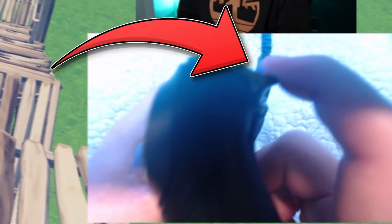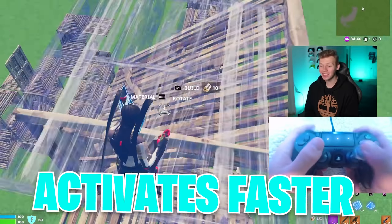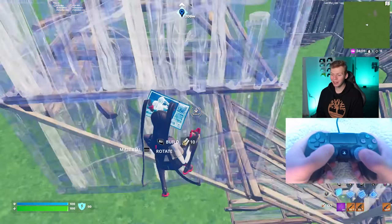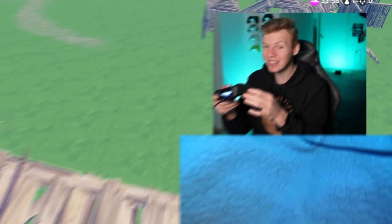It's actually not only my triggers that activate faster — every single button on this controller activates faster than the standard PS4 controller. I installed a kit on this controller that makes every single button on it tactile and clicky, which means not only are they faster, but they also sound and feel really satisfying.